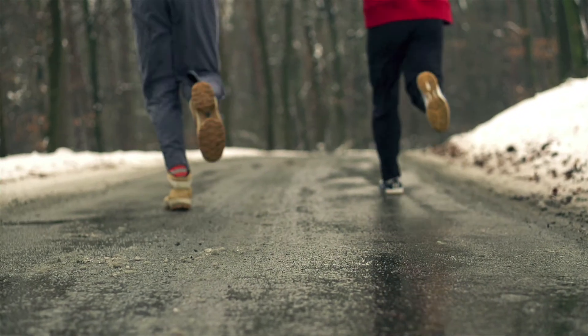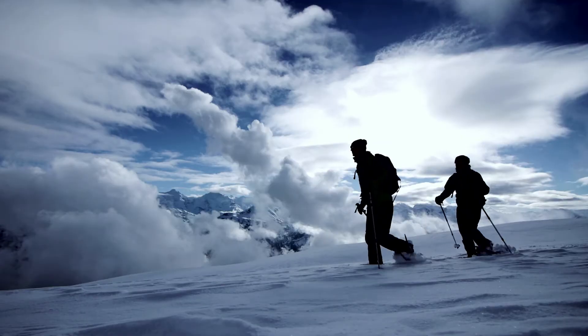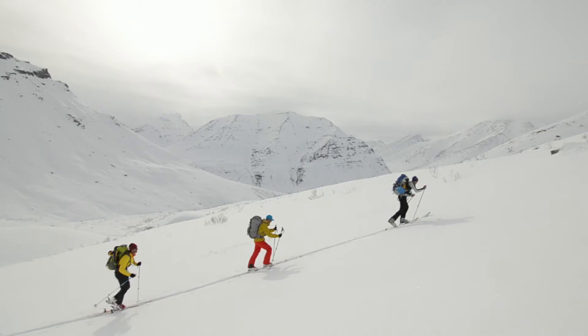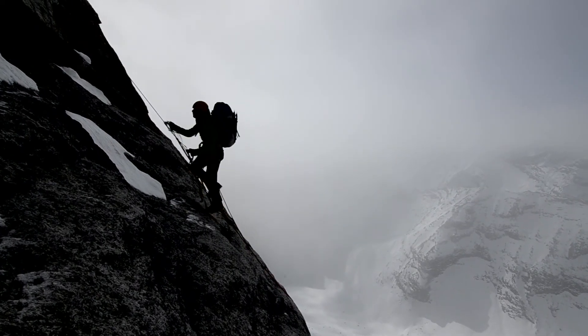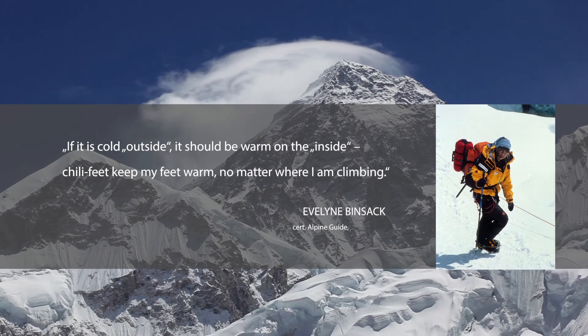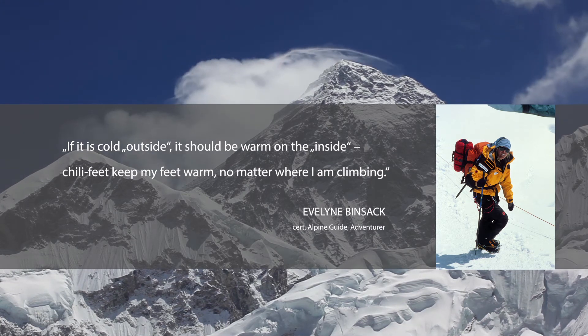These include jogging, Nordic walking, cross-country skiing, snowshoeing, ski touring, and alpinism. Evelyn Binsack, as an alpinist and extreme sportswoman, wore Chili Feet at Mount Everest and was excited.